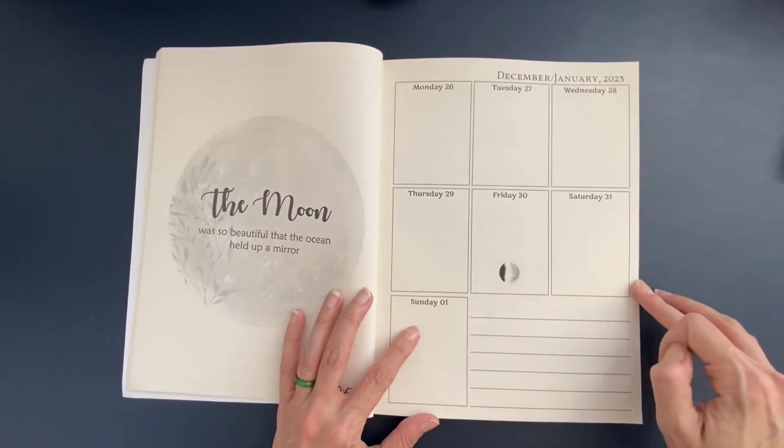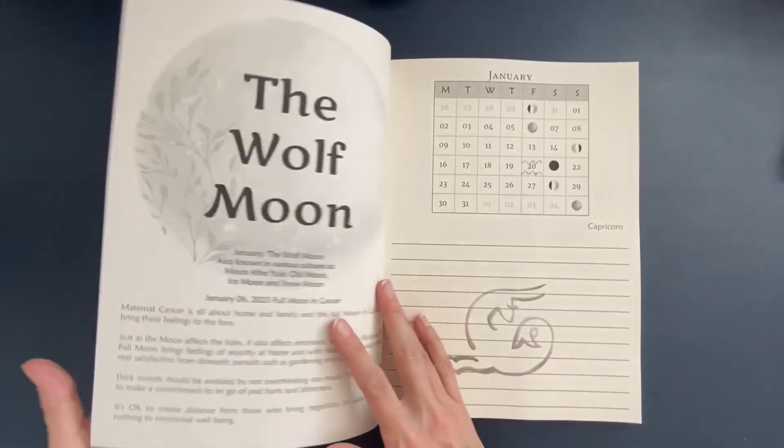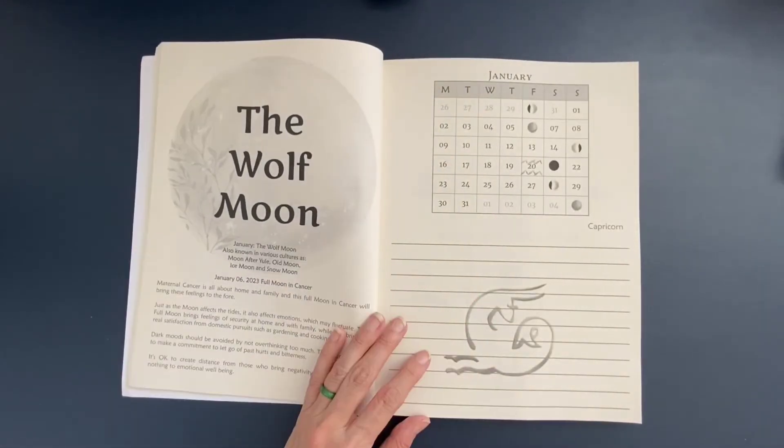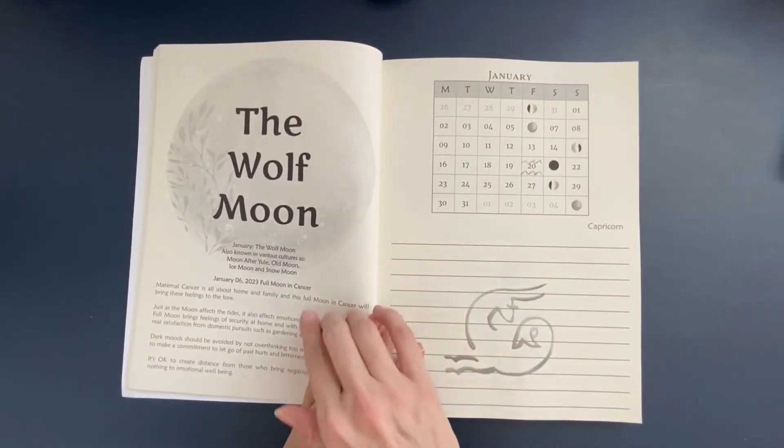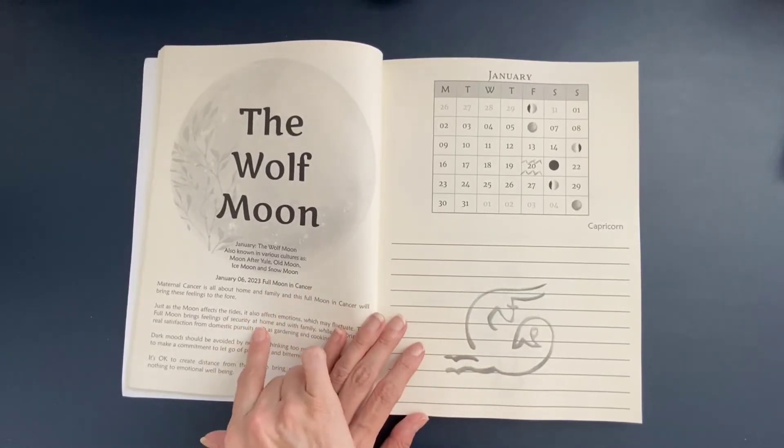Then we start into the weekly layouts. The full moon of the month — so in January that's going to be the Wolf Moon. This planner provides you information about the Wolf Moon that you can reference right here.